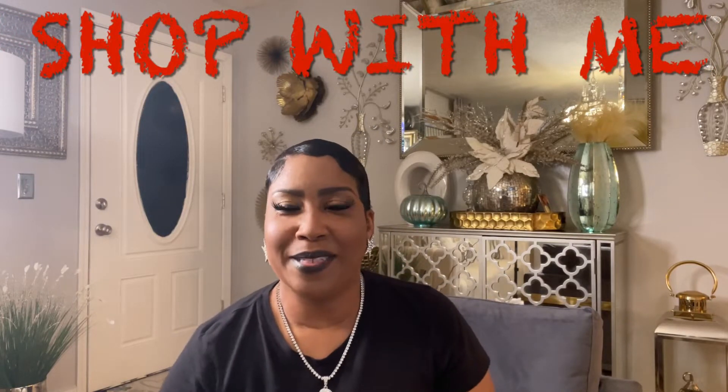Hello YouTube family and welcome back to my channel, just being me, Devinise. So today's video is just a small haul, and when I say small, it's small. I still have everything in the bags, so I don't want to hear nothing about the bags are rattling, it's too loud. I just want to get it out the way. So I apologize already for the noise. So let's get started.